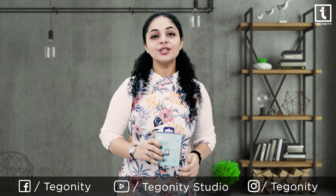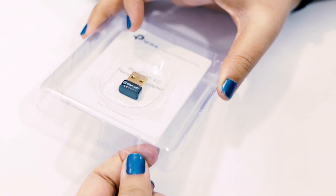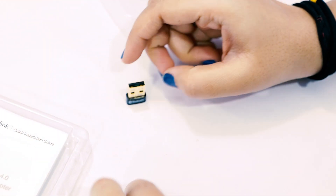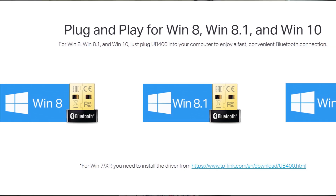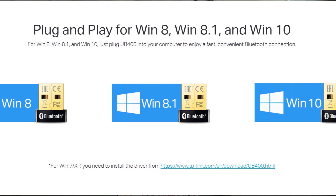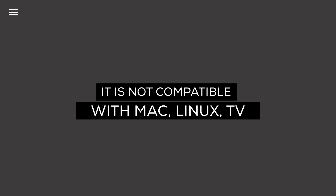So let's unbox the TP-Link USB Bluetooth adapter and then we will talk about its features. The smallest gadget is loaded with tons of features, and one of the best parts of the TP-Link USB Bluetooth adapter is it is plug and play for Windows 8, Windows 8.1, and Windows 10. It supports Windows 7 and XP, but the driver is required for those and can be downloaded from the website at no charge. It is not compatible with Mac, Linux, and TV.